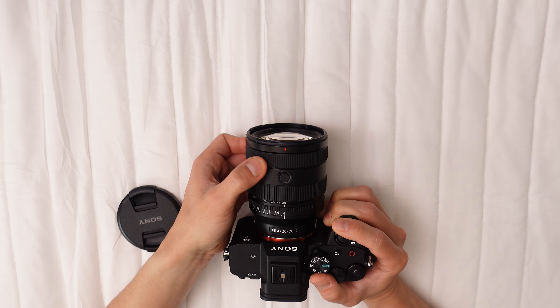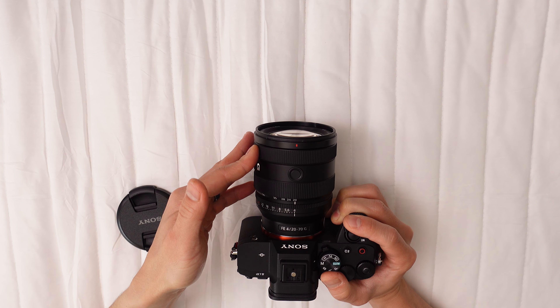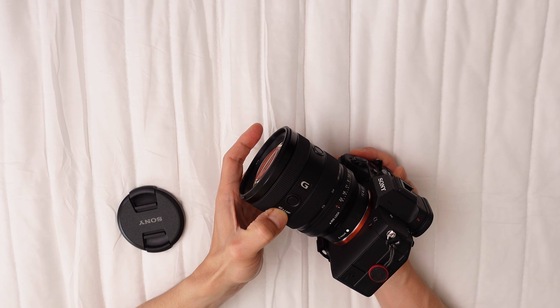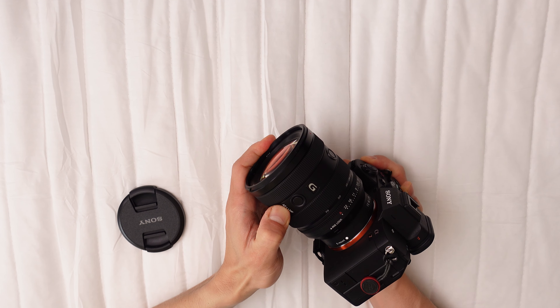With a constant maximum aperture of f/4 across its zoom range, the lens may struggle in low-light scenarios or creating shallow depth-of-field effects. However, its minimum aperture of f/22 proves handy for crafting sun stars or extending the depth of field. It also has a nine-blade circular aperture that offers smooth, appealing bokeh.